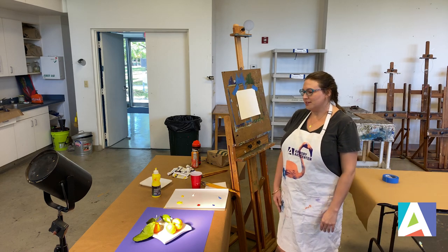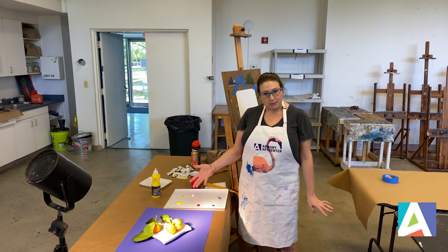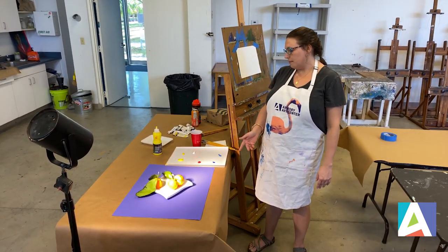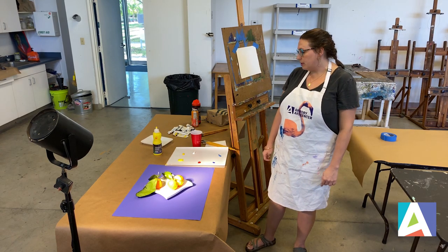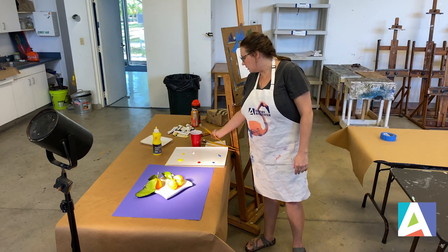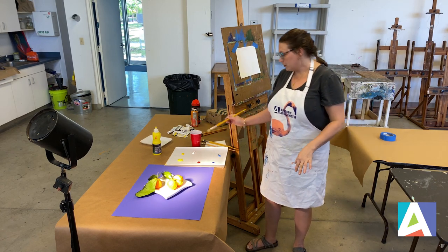Space permitting, of course. So what I did is I went ahead and brought some oranges that my mom picked from my neighbor's tree and I'm just going to paint them using just primary colors. I thought it's a nice opportunity to look at warm and cool color temperature and how to select the right color for color mixing. So I'm going to start and lay out my composition using red first.